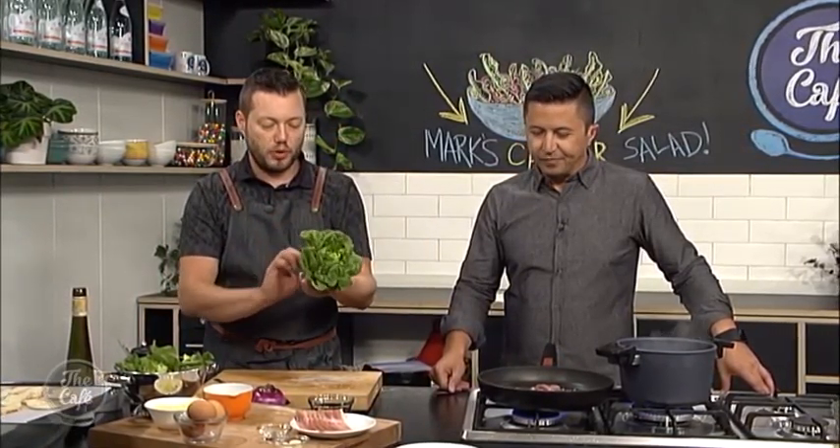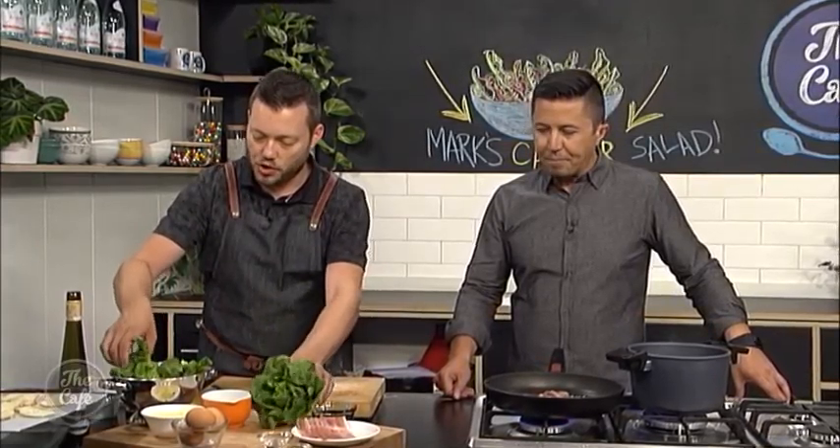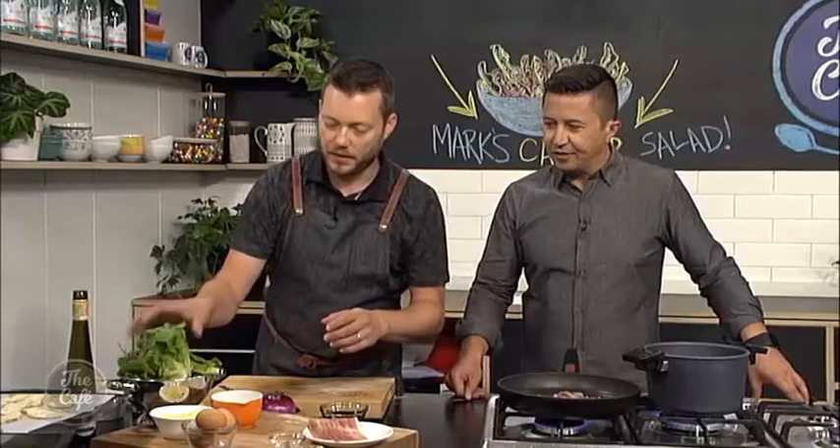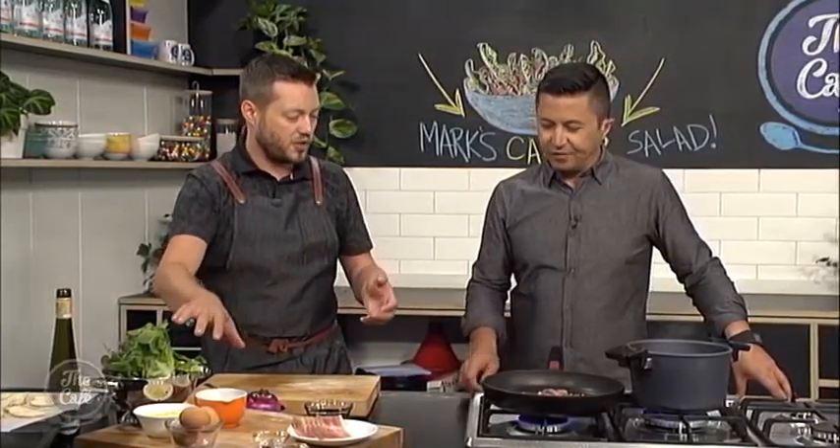We've got some baby gem lettuce here. Just make sure you wash these — pull the leaves off, give them a nice wash and drain, and then you're left with all these beautiful leaves. We'll also have some parmesan which has already been shaved.